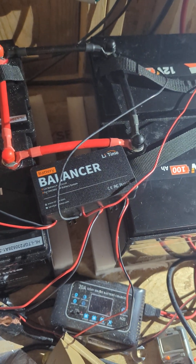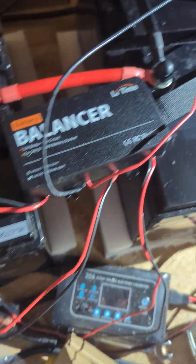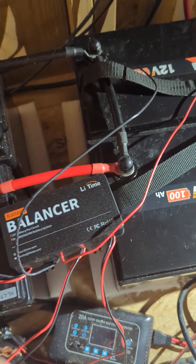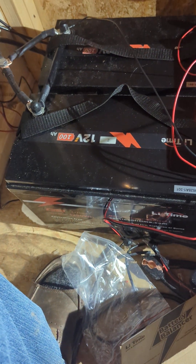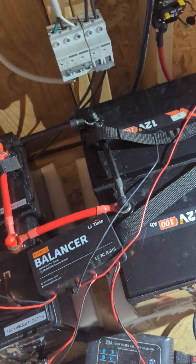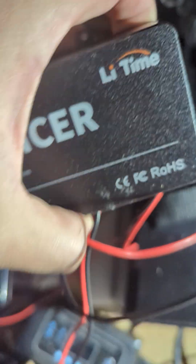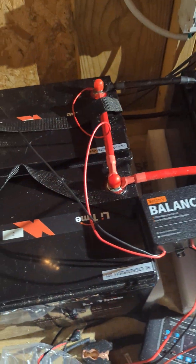The first set is connected and the second set is connected — positive red, negative black, just like the picture. I've read there are sometimes hums when these are working, but I don't hear anything.